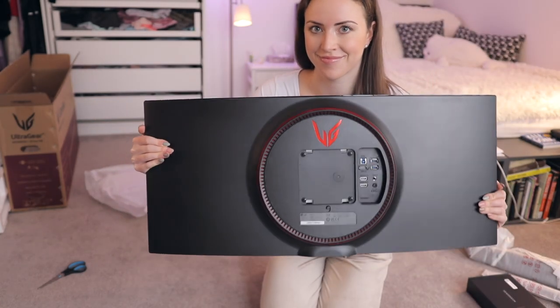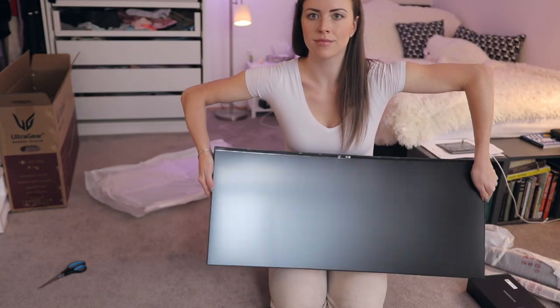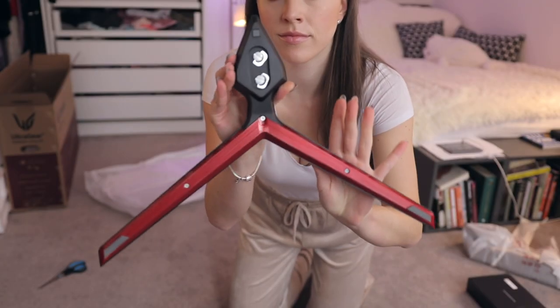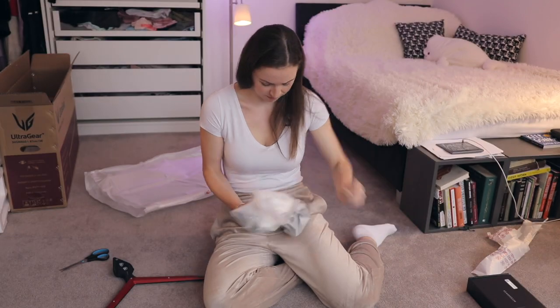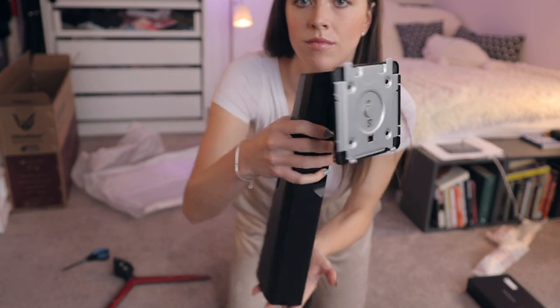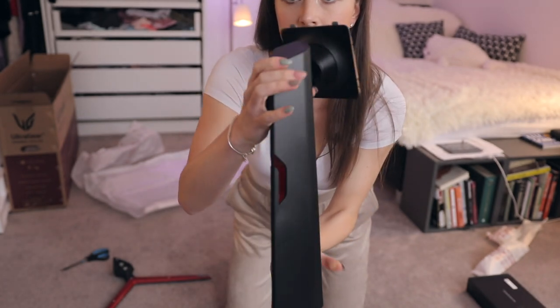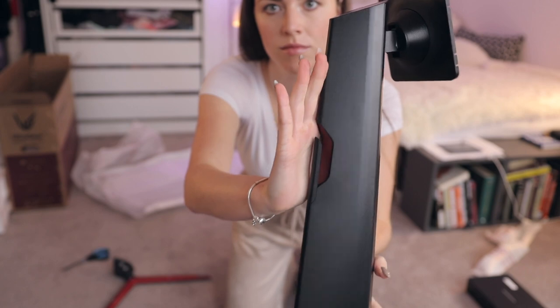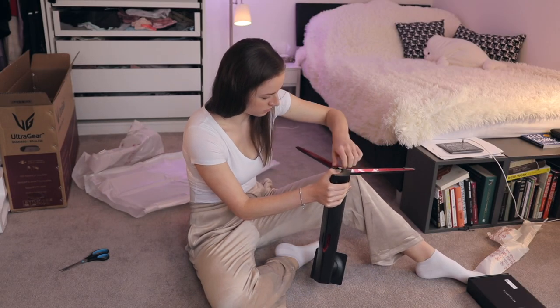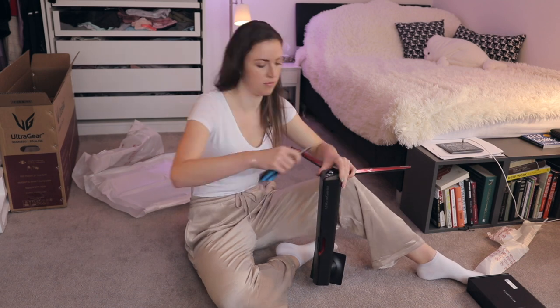It is also G-Sync compatible, and it has VESA mount 100x100. Here you can see the stand leg which has quite an aggressive design — not everyone's cup of tea but I quite like it. I will probably not be keeping the leg just because I don't really like how it looks, and more importantly it is quite chunky so it will take up a lot of space on your table, so I'll be replacing that.